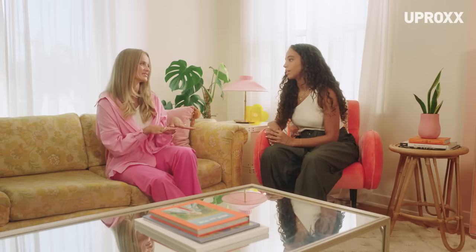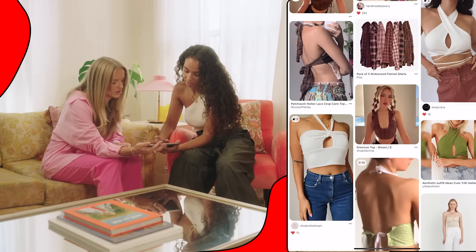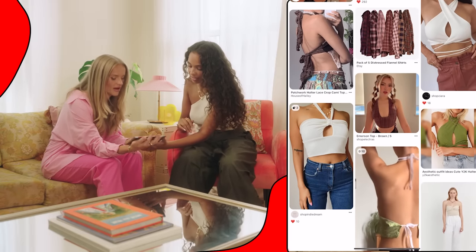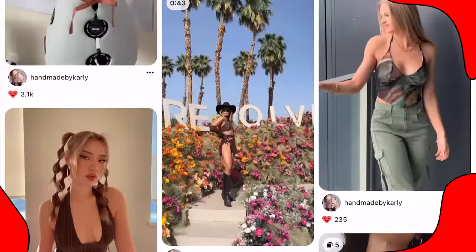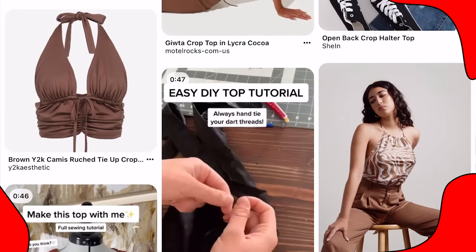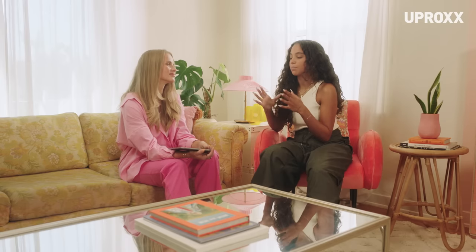Over time you've gained confidence, so hopefully today I can help you gain confidence. I made a pin board for some inspiration — a lot of vintage shirts. I wanted to make kind of a halter top design. I love the style that you went with. Pinterest is such an explorative place; there are so many different styles.